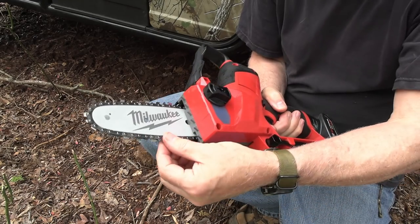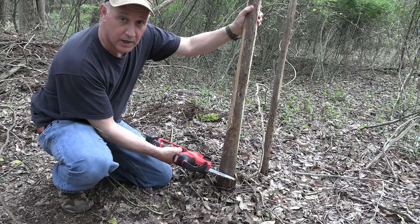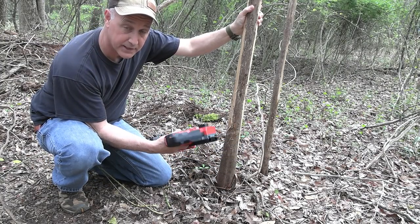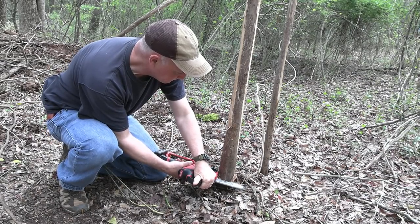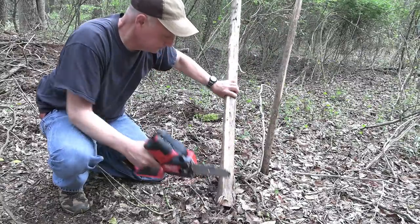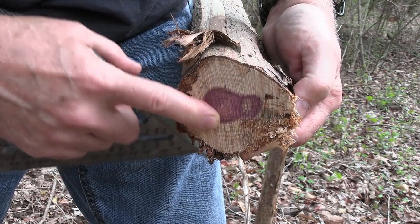We ran it for about 30 seconds and checked it out. There are other chains available if you wear these out — looks like a pretty solid little system. Now we have about a three-inch cedar tree here; it's dead and I'm clearing out some room for a natural spring we're putting together. That cut was quick — looks like right at three inches. Isn't that beautiful? And that cedar smells good too.